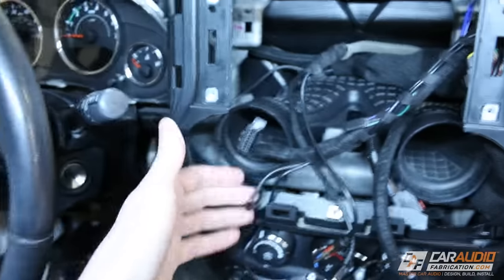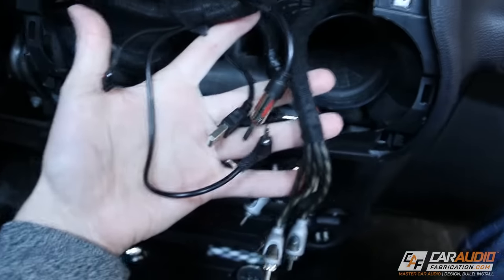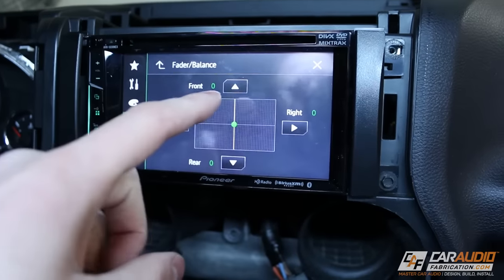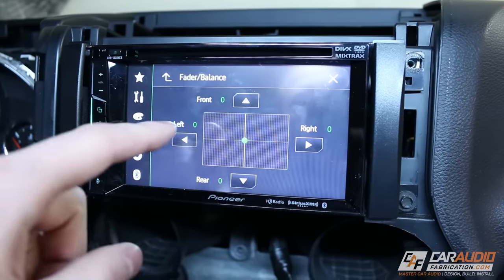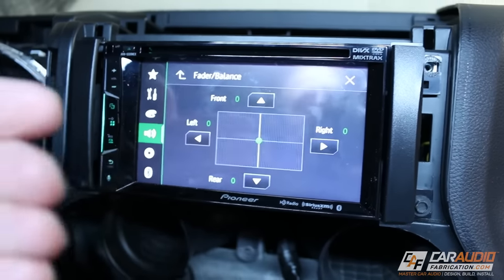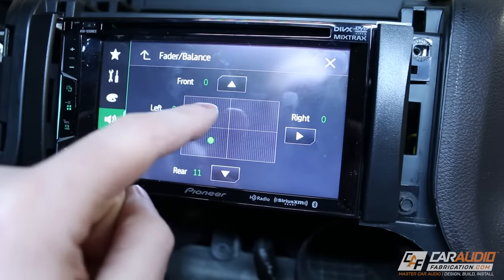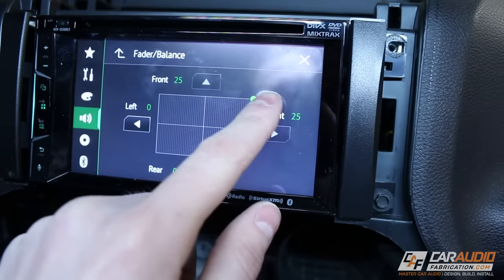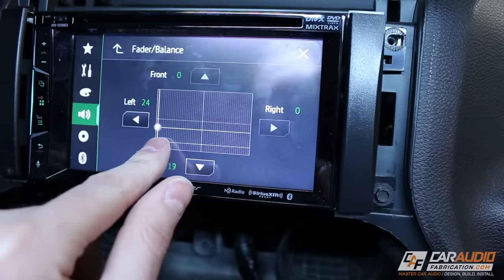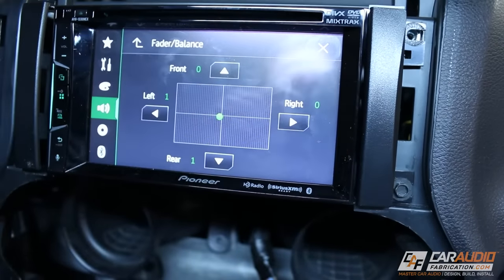Before sliding everything into the dash, I want to add closed cell foam around some of the pieces. I'll wrap it around the brain unit so I can tuck it into the dash better without worrying about it rattling against the plastic inside. I'll also use strips of closed cell foam around the major wire harness plugs so those don't rattle either. With the closed cell insulation added around all the plugs and the unit itself, everything is tucked away and won't make any noise. Now I just need to connect all the wires to the new head unit.